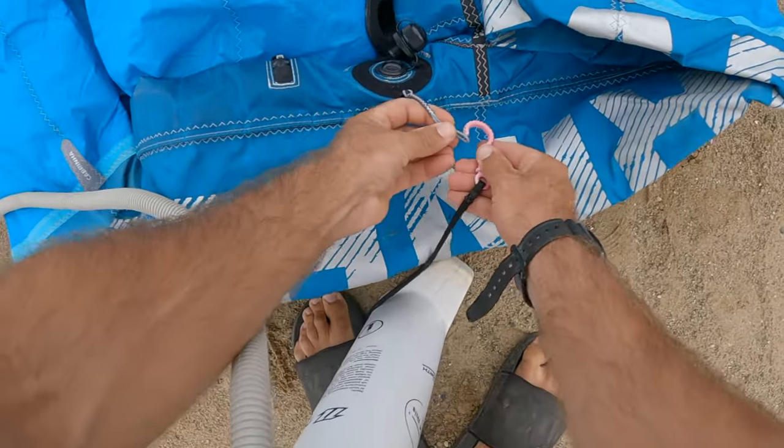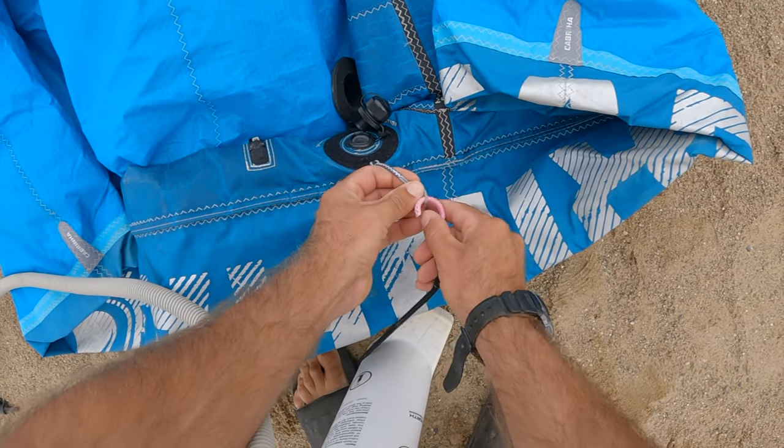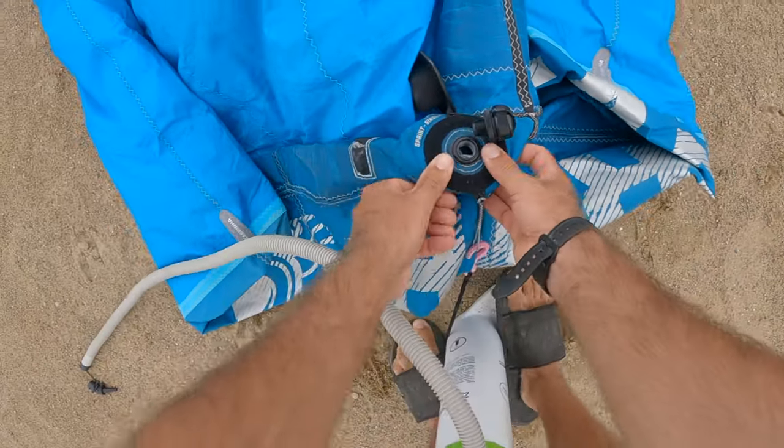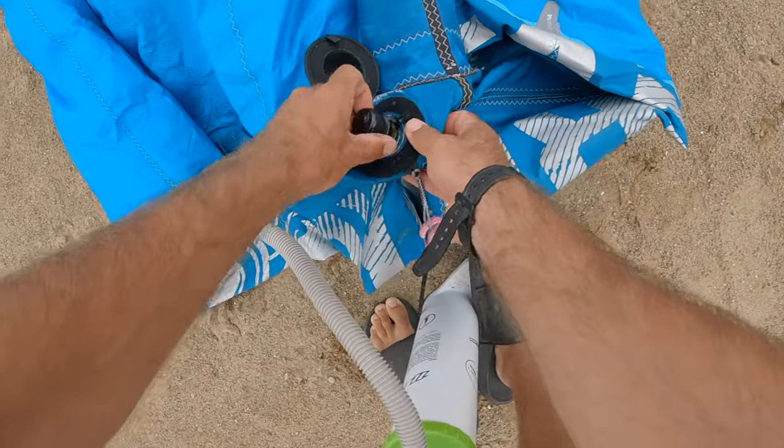Connect the pump leash to the leash connection loop located around the center of the kite. This will secure the kite to the pump and prevent the kite from blowing away while inflating.